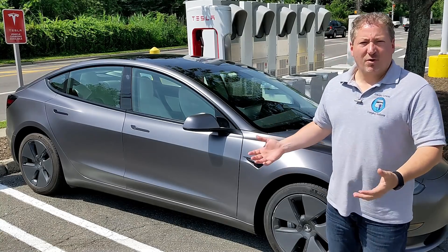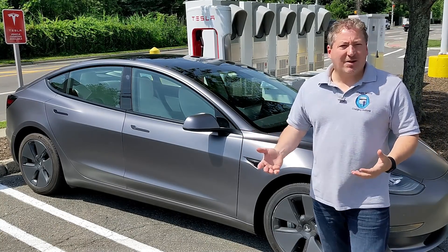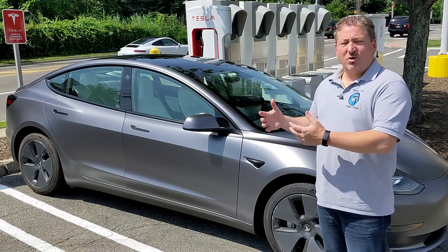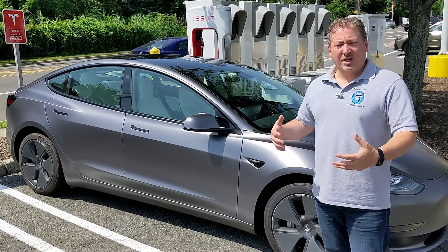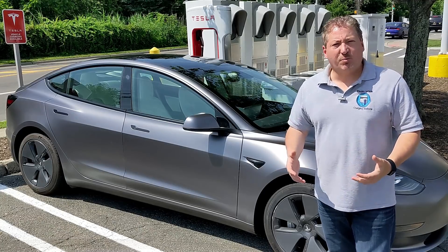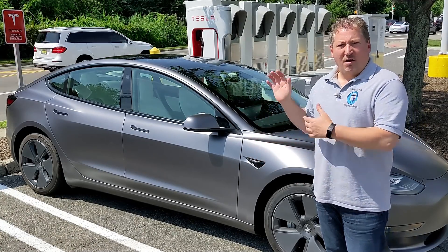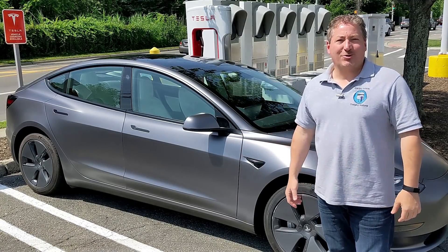This is useful for those doing road trips who want to know how long it's going to take to charge, whether they're on a 150 kilowatt or a 250 kilowatt supercharger. I'm going to do a quick review of what we observed on the V3 supercharger test, then show the entire recording of this supercharger session, and compare the results at the end.